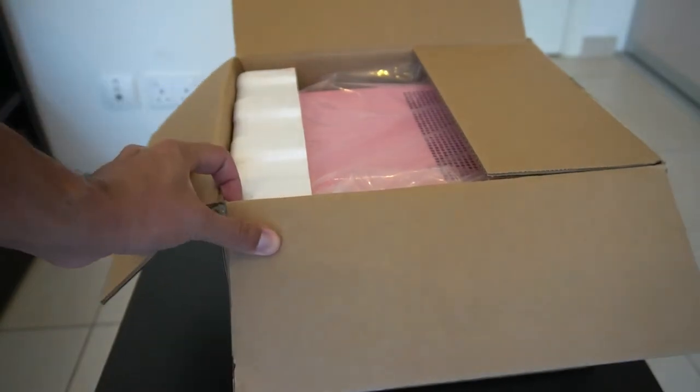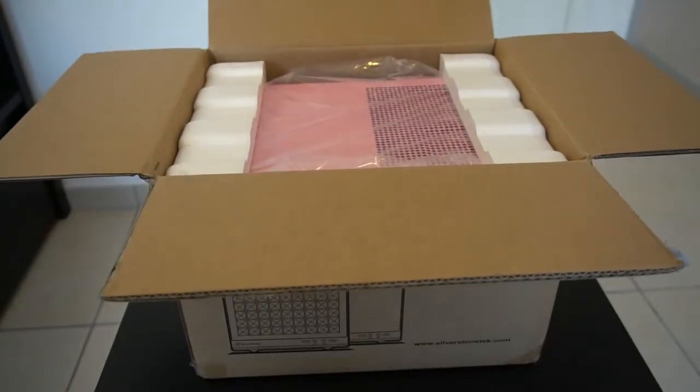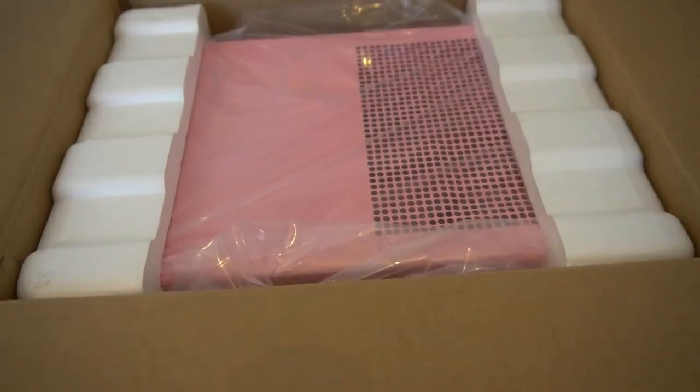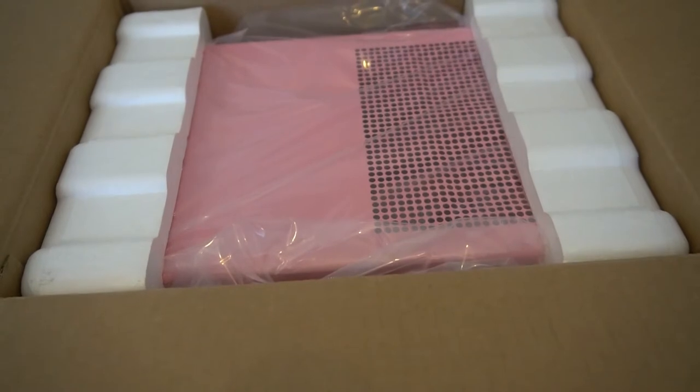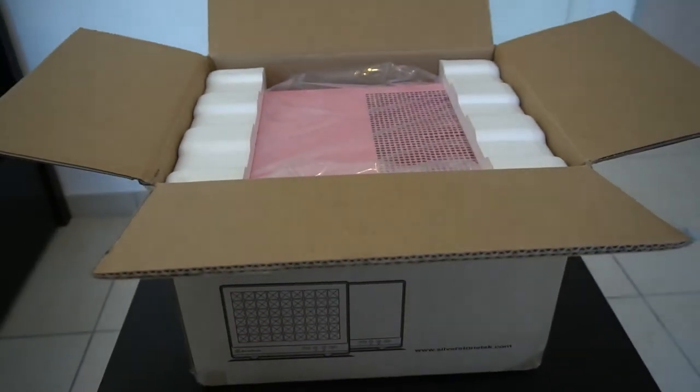There it is — wow, that really is kind of pink, isn't it. Actually, I don't think I'm too bothered by it. If I were to stick it under a desk or something, I don't think it would really matter. So to get a budget case in that price range, it's quite acceptable.